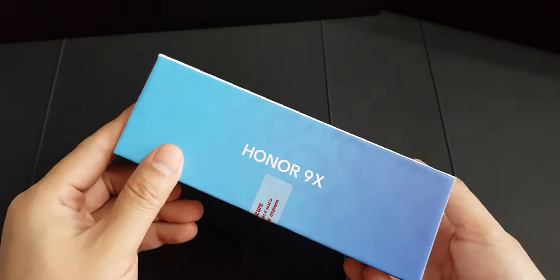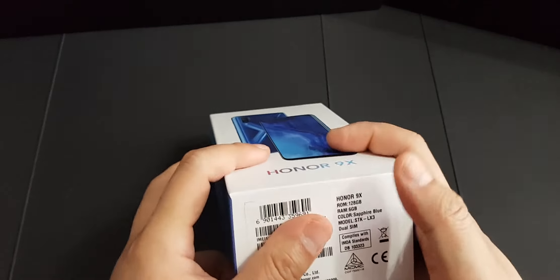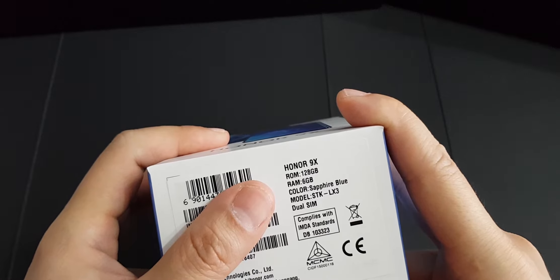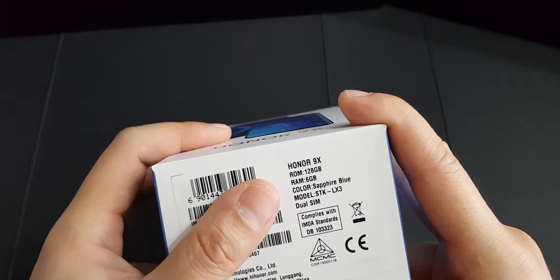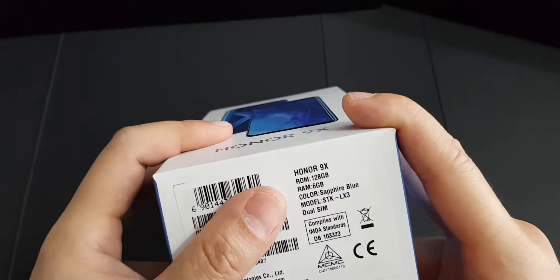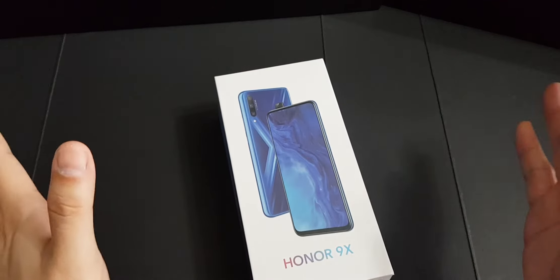Let's look at the box first. It comes in a very simple box — Honor 9X on the front and back. The only version we get in Malaysia is the 128 gigabyte ROM and 6 gigs of RAM. The one I got is actually sapphire blue.